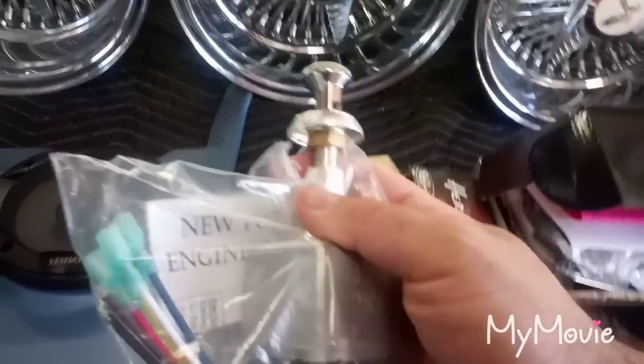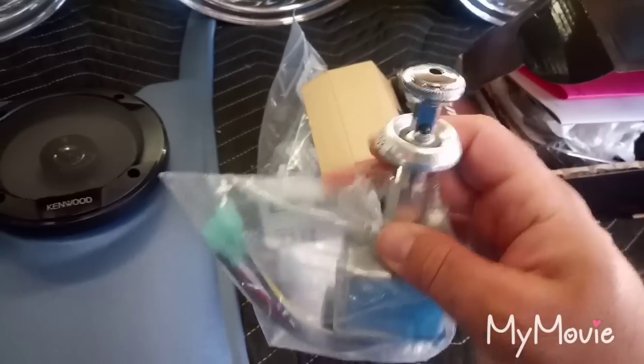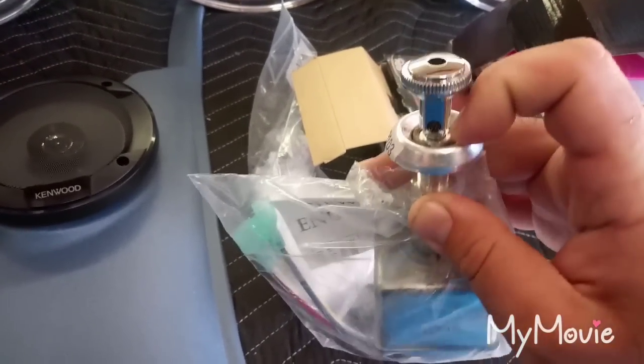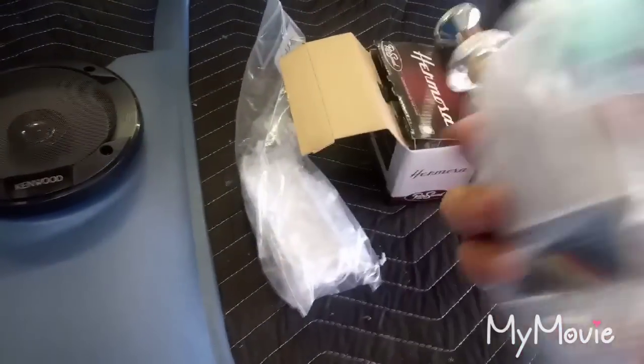I got my Newport wiper motor switch with the original knob, bezel, and retainer nut. I picked that up today from a buddy of mine and I'm going to wire this up and put that in the dash.